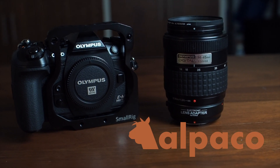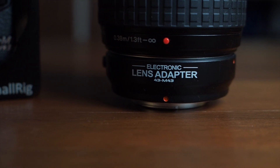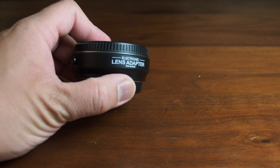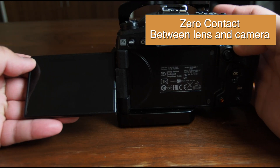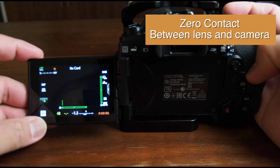Hey everyone, this is Alpaco and this is how to fix cheap micro four-thirds adapters. Most cheap adapters are made with low quality control, but they're very cheap so I usually expect these things to happen. The most common problem with these adapters is the fact that you can't actually use them out of the box — there is zero communication between the lens you're adapting and the camera, rendering them essentially useless.